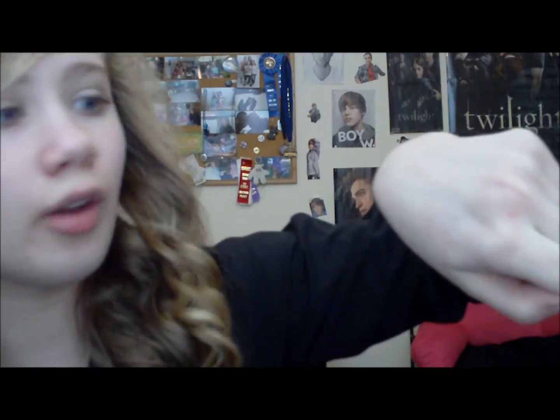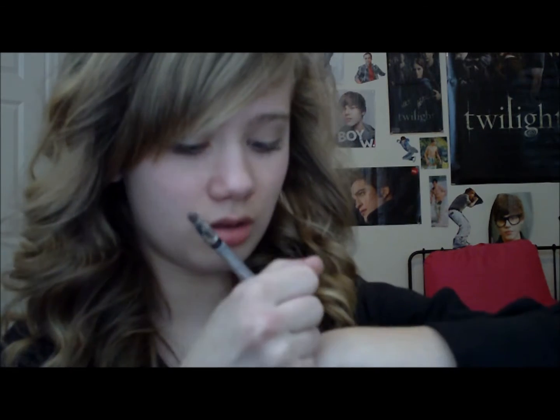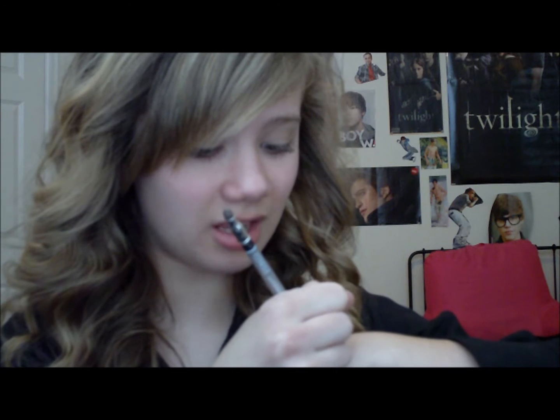Anyways, like I said, it's really simple. All we're basically doing is writing the number on our hand. And it doesn't have to be a number — it can be anything for that matter.